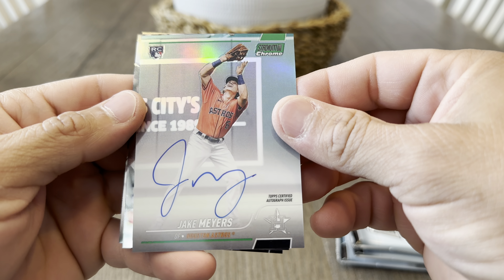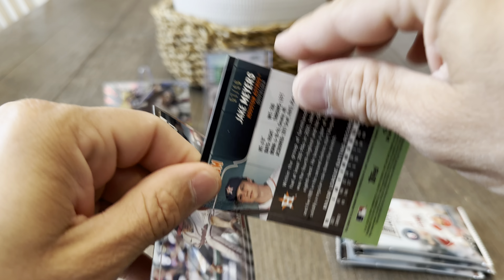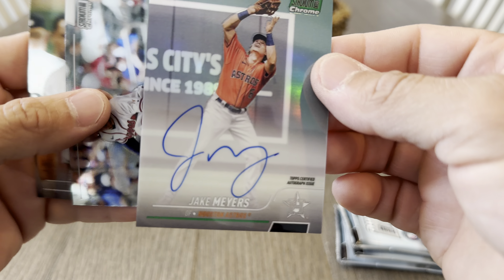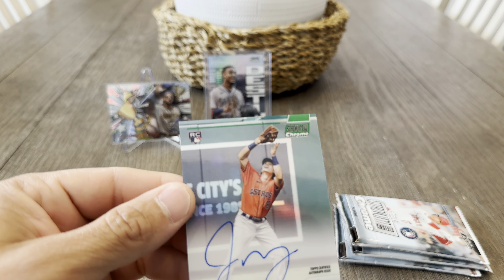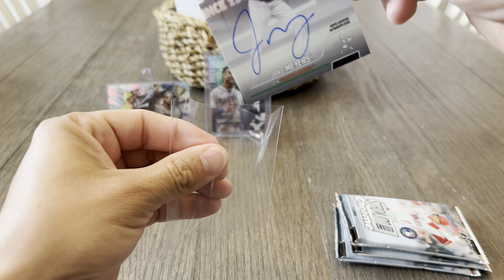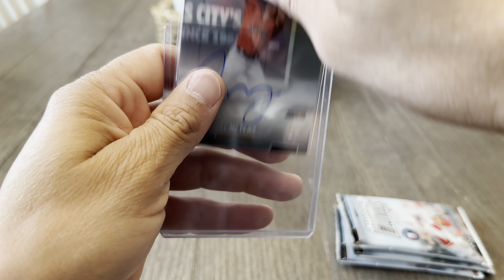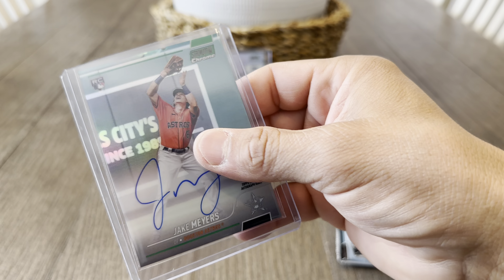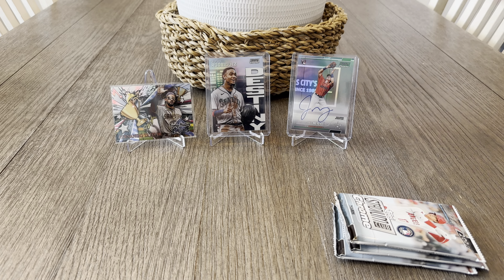Nice, I was not expecting this — we have a Jake Myers green rookie auto, numbered to 299. That's pretty cool. This is the second time I've pulled an auto from a blaster. You guys may recall I pulled a Francisco Alvarez rookie Opening Act card from Big League. I've opened up quite a bit of blasters and never had an auto, so pulling two recently is kind of cool.